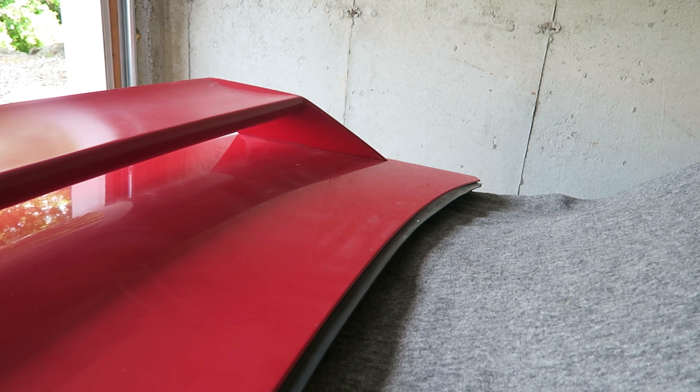Good afternoon everybody, what's happening? Today I wanted to make a quick review video showing you the Meguiar's D300 rubbing compound with a machine, an orbital machine, on an E30 M3 trunk lid with original single stage paint.